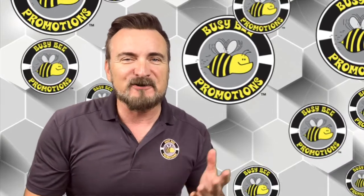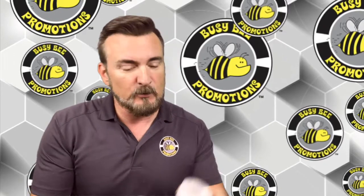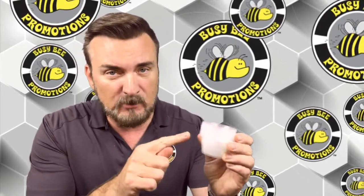Today, I'm going to talk to you a little bit about keeping your beverage sampling sanitary, and we're going to be talking about sample cups specifically.